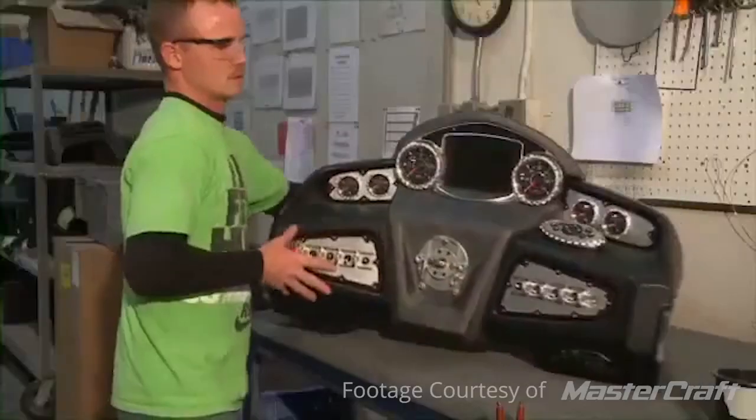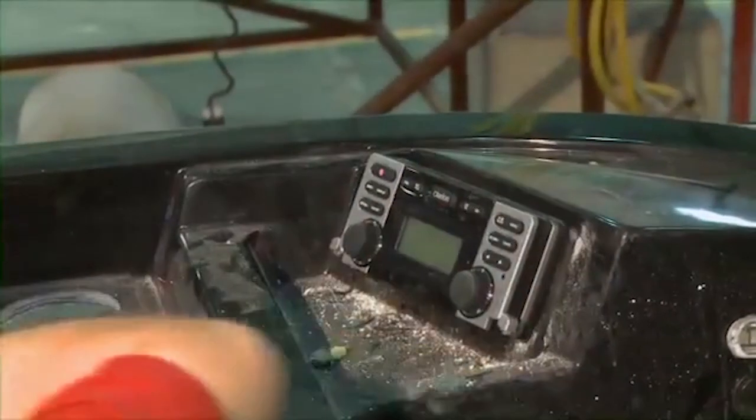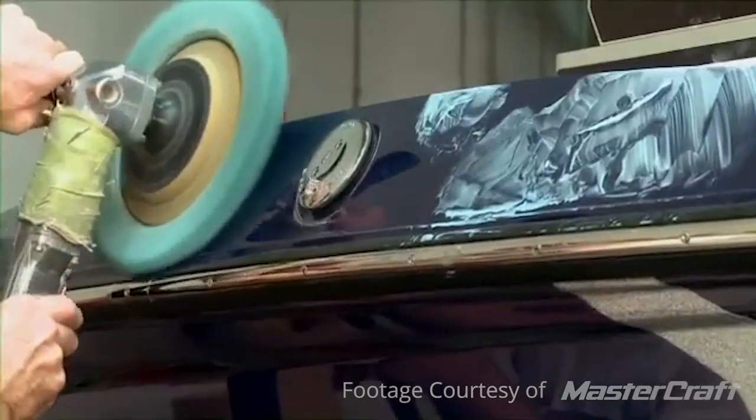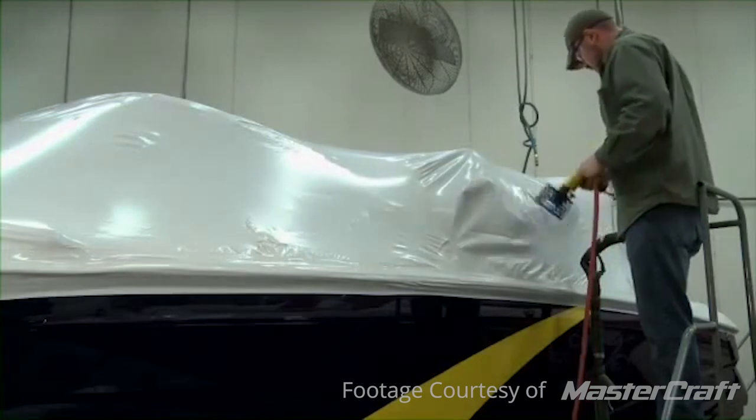After the deck and hull are put together it's the final steps. They put in any last-minute components — maybe some gauges, switches, upholstery, canvas — anything done after the boat is physically joined. Then it goes through an inspection process where they test all those components, run water over the hull to make sure there are no leaks, and then they clean it, polish it, and wrap it up so it can go to a marine dealer and eventually into your hands.